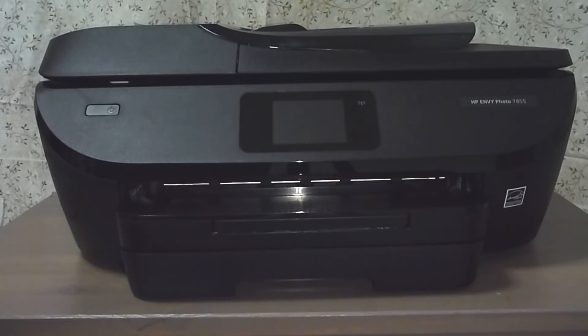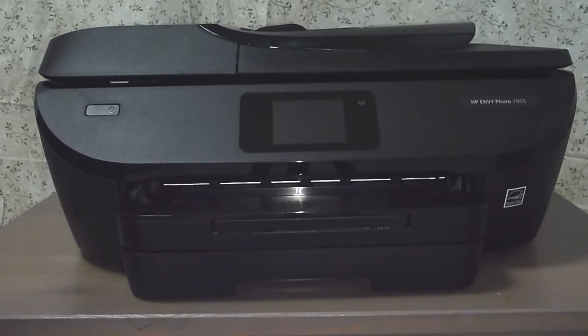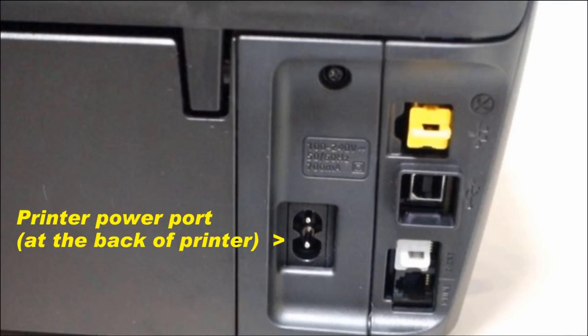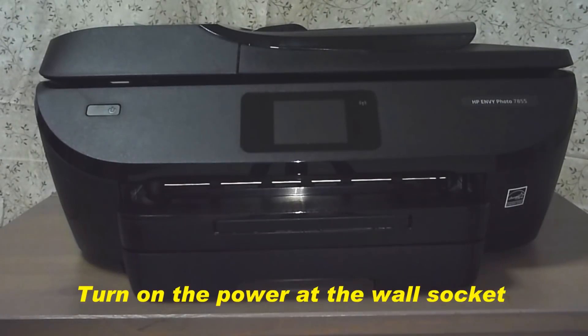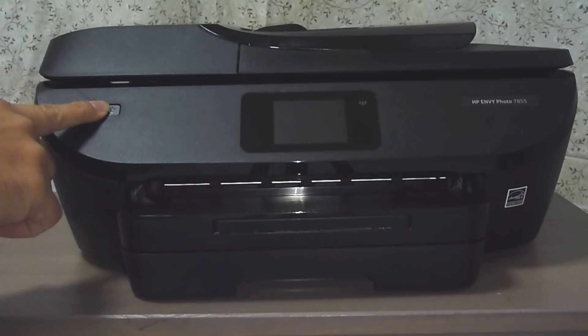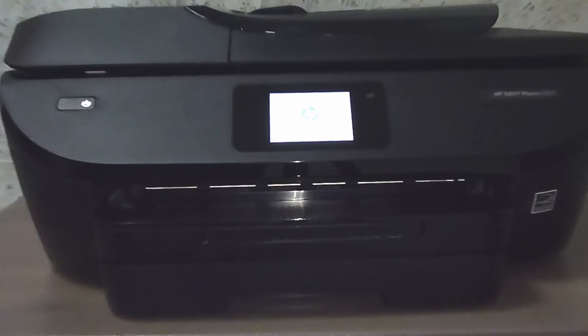Let us power up the printer. Plug the power cord into a wall socket and plug it into the back of the printer. Once the power cord is plugged in, turn on the power at the wall socket. To power up the printer, press the power button on the printer. The printer is now powering up.